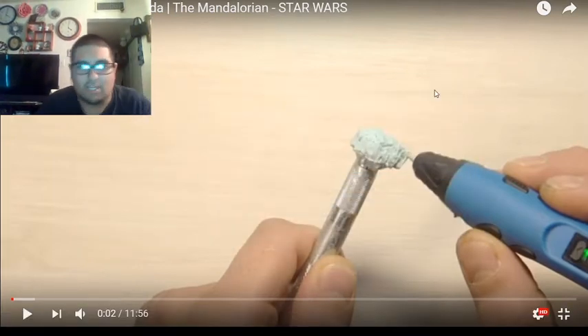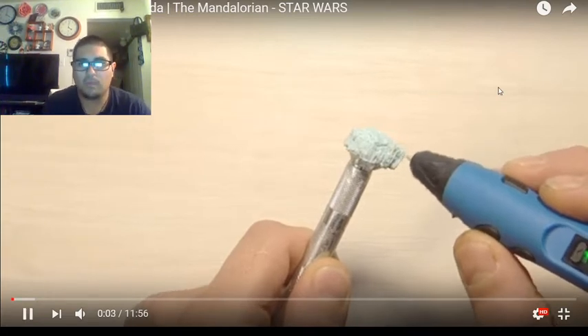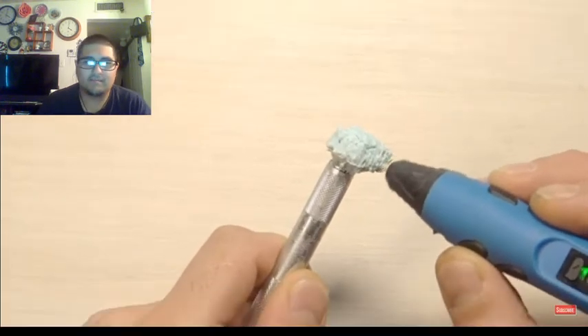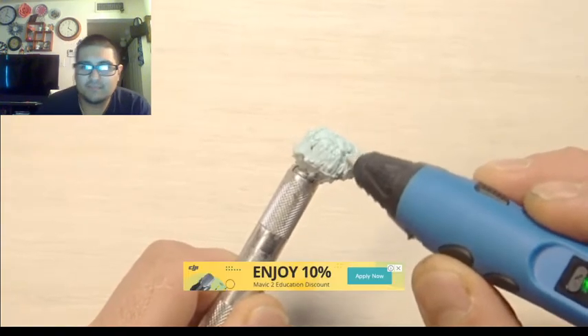What's up guys, it is JonReacts here. Today I'm going to be watching 3D Pen making Baby Yoda the Mandalorian Star Wars. I've never seen the Mandalorian — I don't have Disney Plus, I'm not rich like that, I am poor. But there's a craze going on with Baby Yoda, so let's see how he's gonna be made. Let's go.